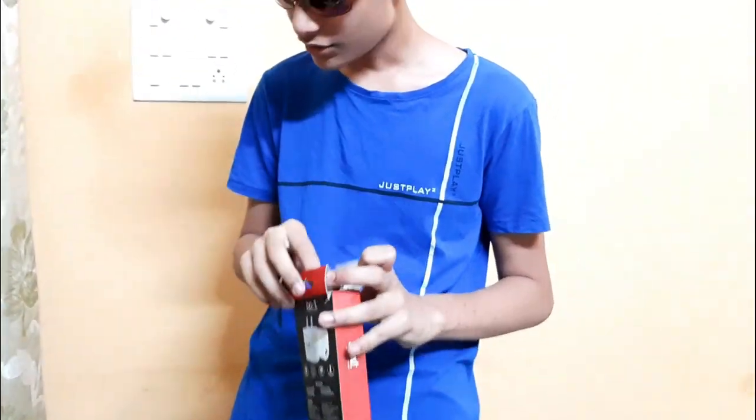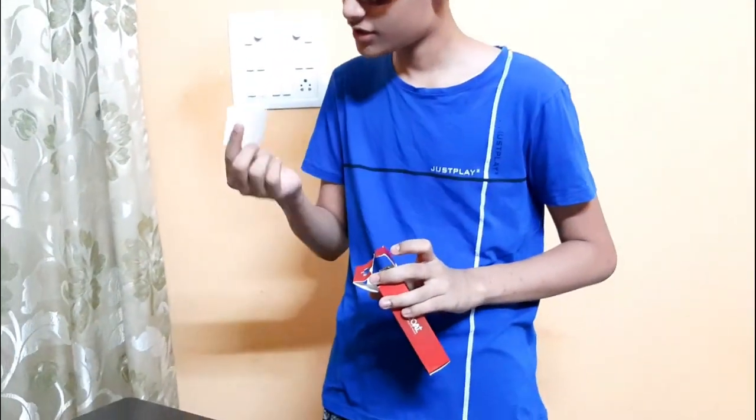First about the unboxing — inside it is like a simple way. It is simple packaging, and there are some papers here.